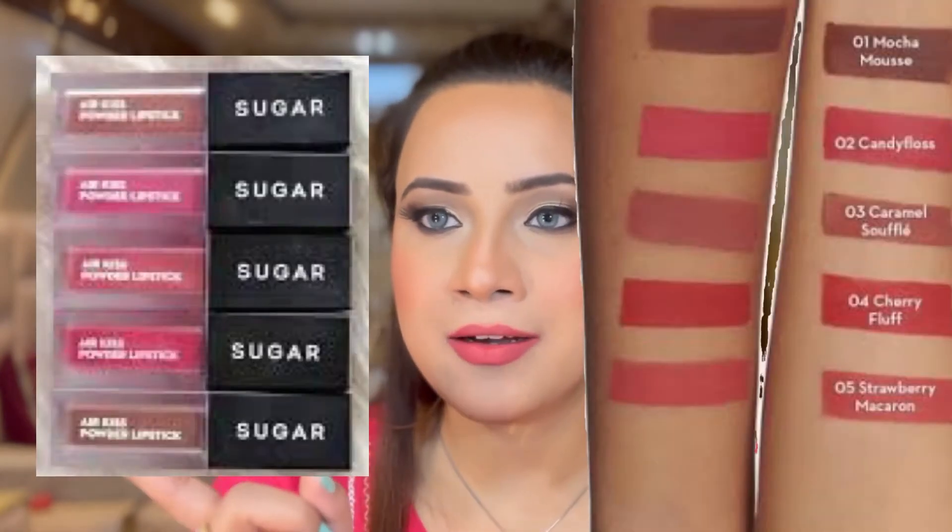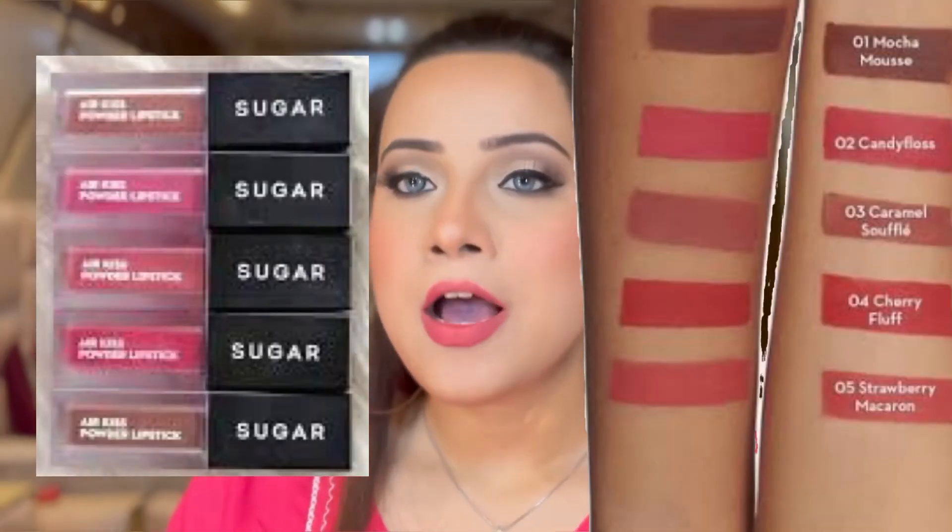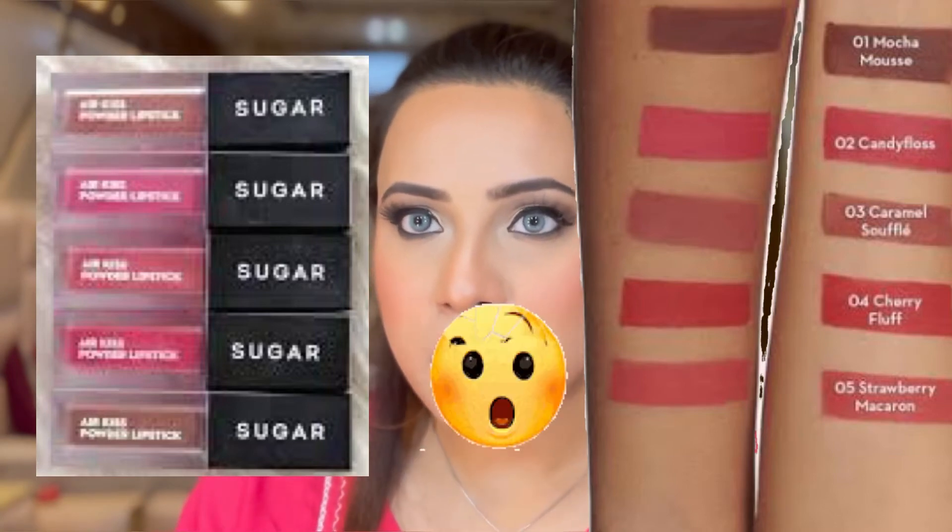Such an innovative concept — thumbs up, Sugar! Sugar has a total of five lipsticks in this category. I have the shade Strawberry Macaroon and you can watch the other shades here. I was so blown away with the concept of this lipstick that I thought to try this one and bought this shade. Now you can see the application part of this lipstick.